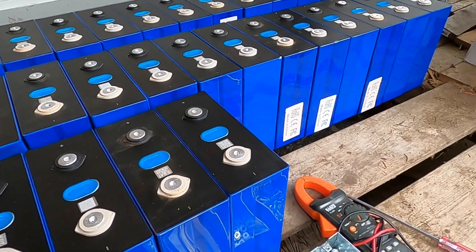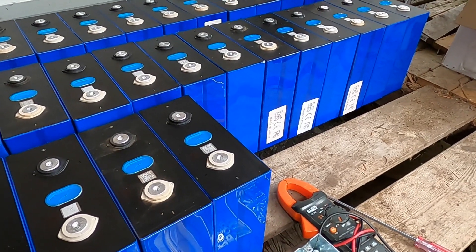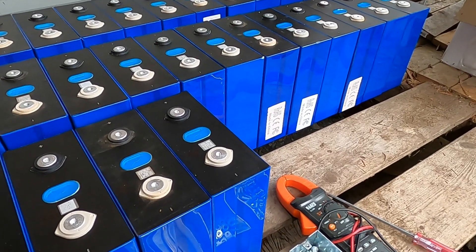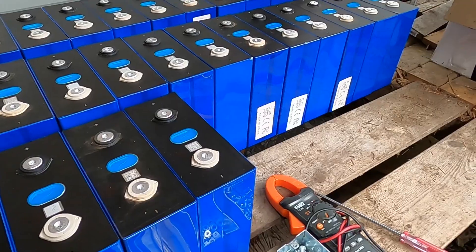I'm going to connect all these cells in parallel so they can balance, and then once they sit for a week or two I'll try and charge them all up to 3.6 volts.